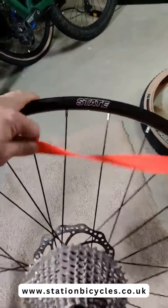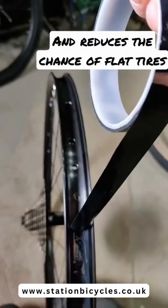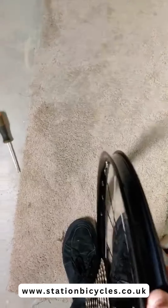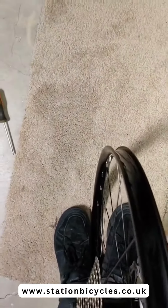You're going to want to pull off the existing rim strip because these do not work with tubeless tires. Toss that out. Then take your tubeless tape and run it all the way around the rim, making sure it's sitting super flat. Run your thumbs all the way along the rim bed to make sure the tape is sitting flat and sticking real good.